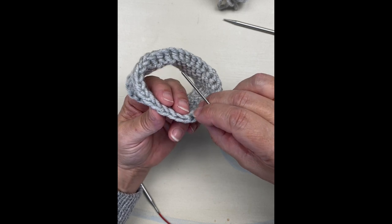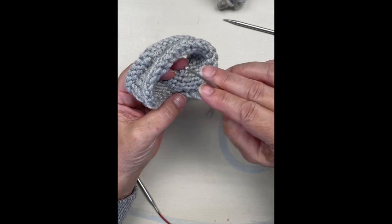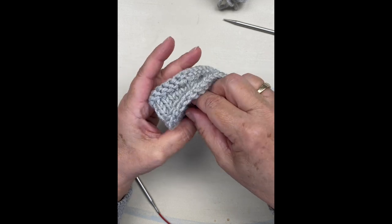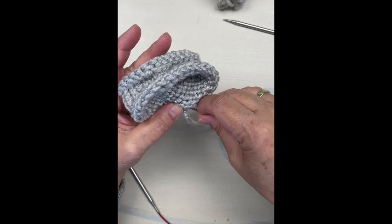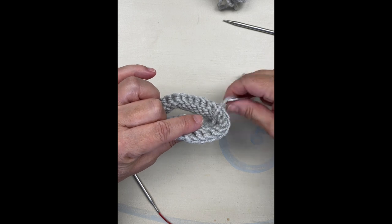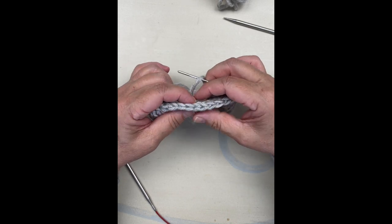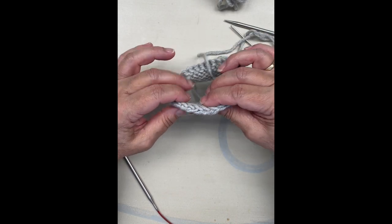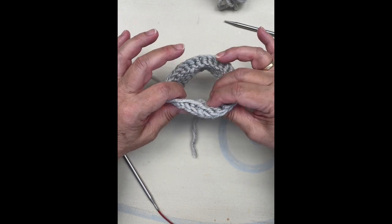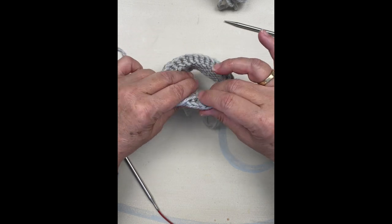Don't pull it too tight because you don't want to distort it, but pull it tight enough that it's secure. Then you'll feed it through to the back right here, making sure you've got the correct tension. Then you will weave in your ends as you would ordinarily. You can't tell where your end and your beginning of your bind off are — it just all looks the same and it's really pretty.